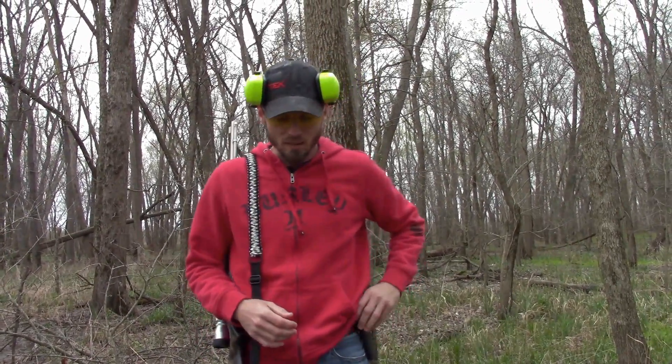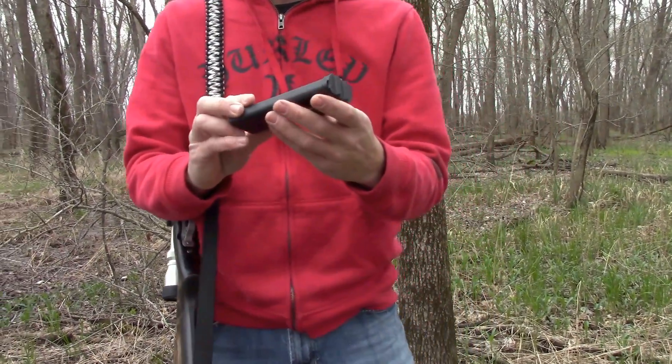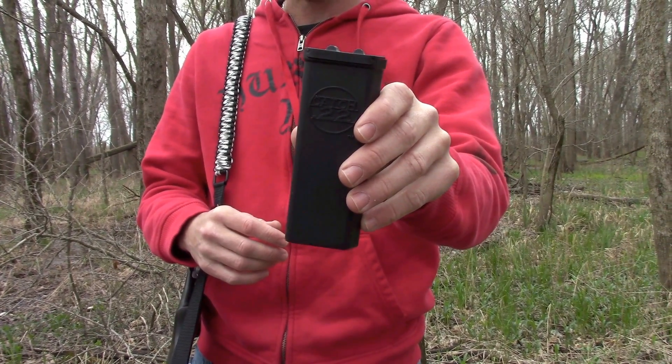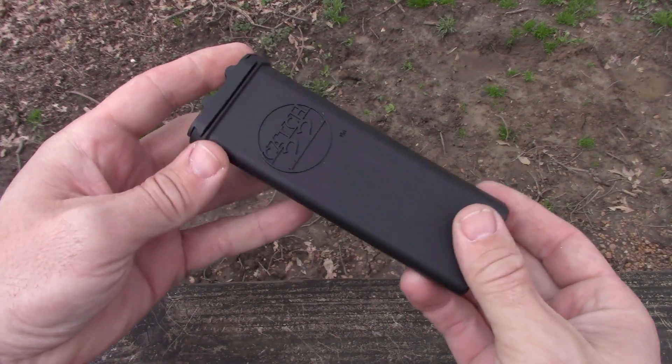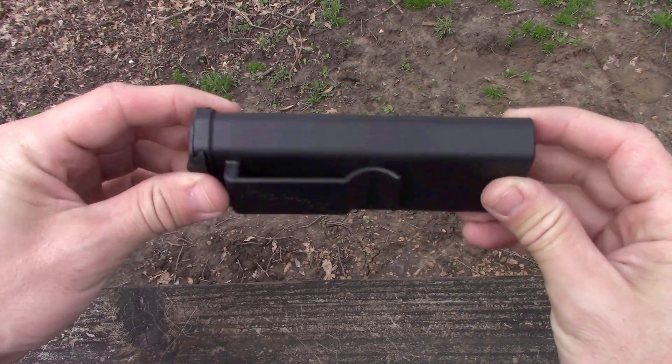What's up guys? Got the Marlin Model 60 out today doing some shooting, some 22LR shooting. I wanted to show you guys this handy little item here. This is called the Catch 22. I think it's made by Marble Arms. Pretty affordable little deal here, about 15 bucks on Amazon.